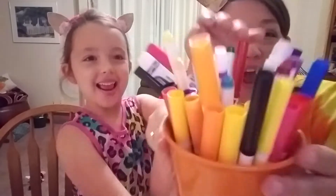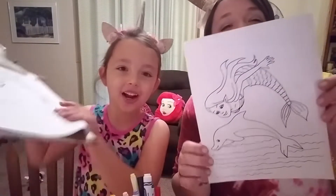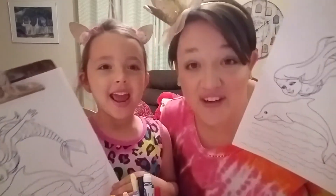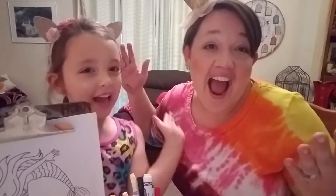Hey guys! Welcome to our YouTube channel, Unicorn Sparkle! This is the first time that we're doing a 3 marker challenge! And this is our picture — we have the same picture and we'll have 3 different colored markers. I'm Berkley, as you know, and this is my assistant, Kylie!